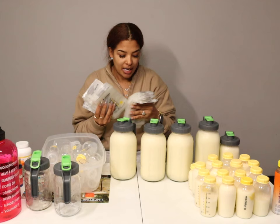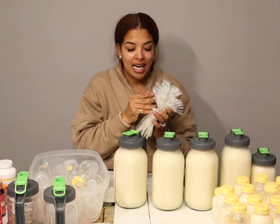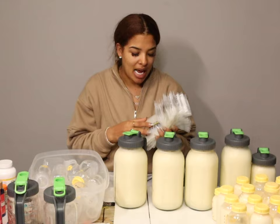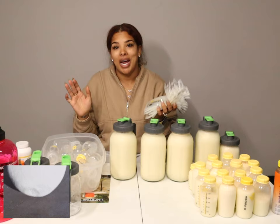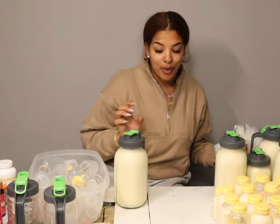These are my breast milk storage bags — I use the Medela ones. Since I bag milk every five days and I have a lot to bag, I go ahead and write his name, the date, and the ounces. I store in five-ounce bags even though they go up to six. The reason I choose five ounces is so I can squeeze all the air out before sealing, which allows the bags to lay completely flat.